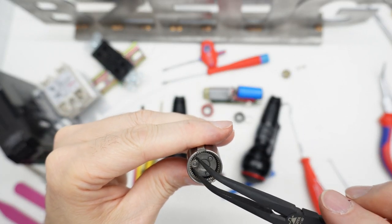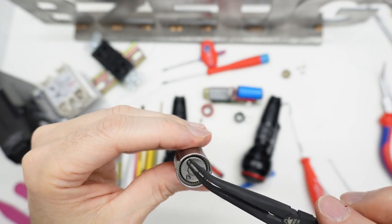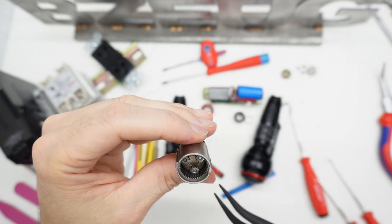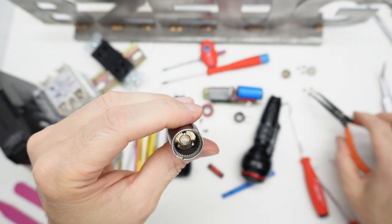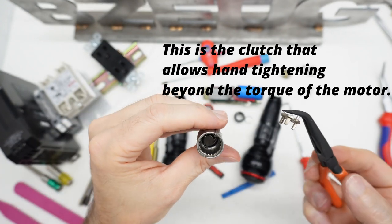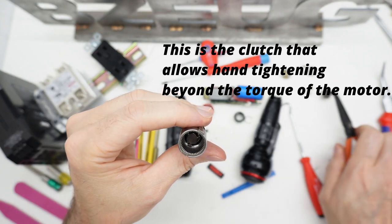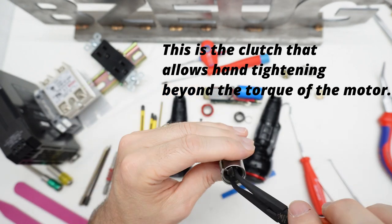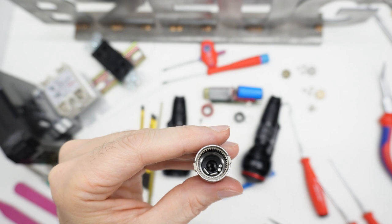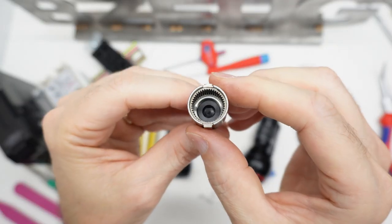So this video is going to be a teardown of the new Vessel 3-speed electric driver. There's another stage of planetary reduction. Here are the drive fingers on that. And then I've got a whole bunch of roller bearings in there that I don't know where they go — I'll have to figure that out.